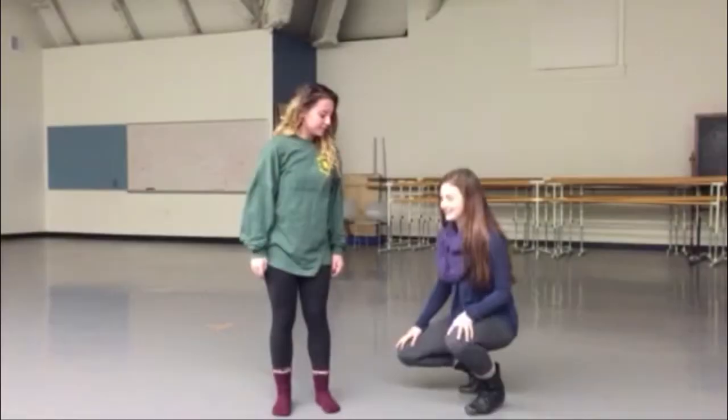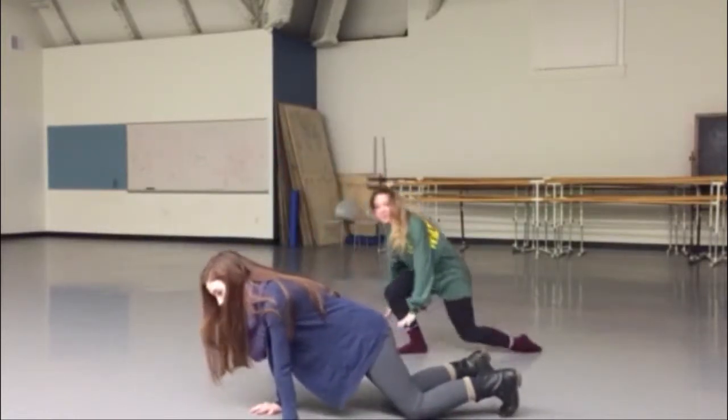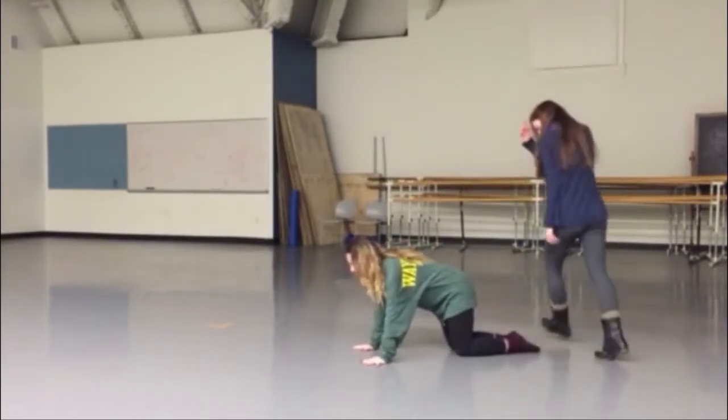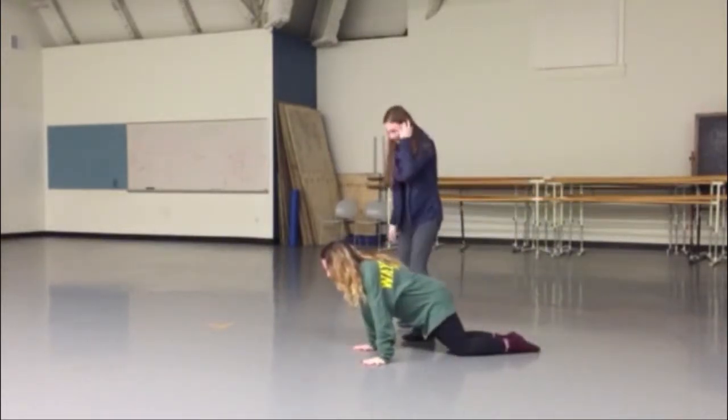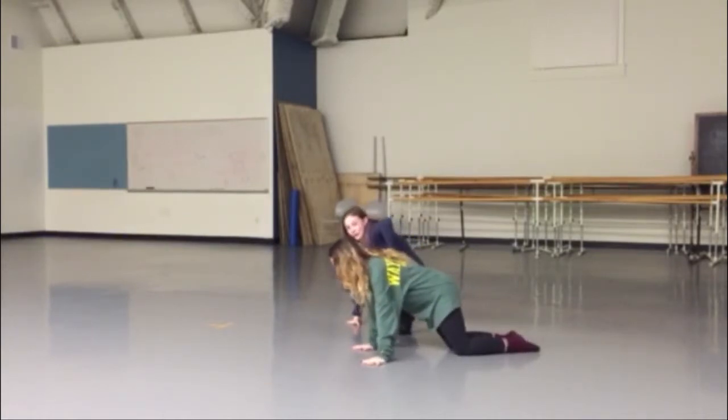Next, you're going to get on your hands and knees and just shift your weight from side to side. This will help stabilize the glenohumeral joint.